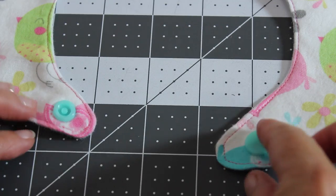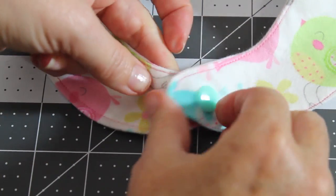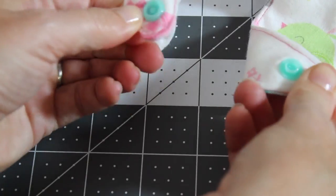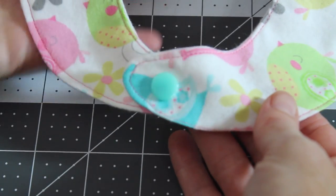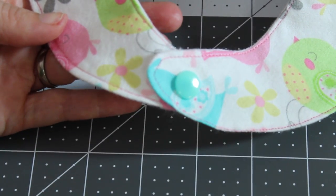Now that we've got our snap on, let's go ahead and give it a try. And as you can see it's snapped. Let's go ahead and open it up and snap it again. There you go. That's all there is to applying a snap using the snap pliers.